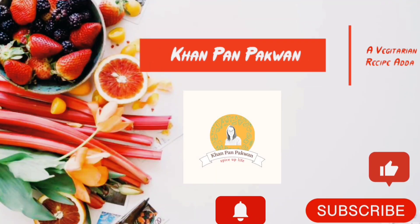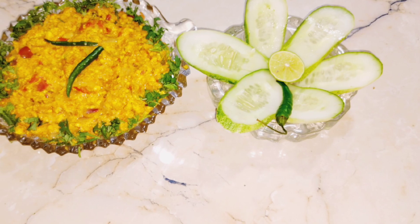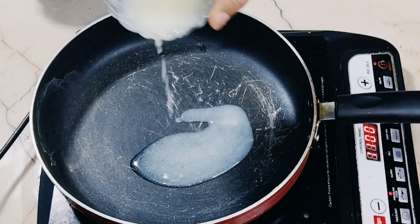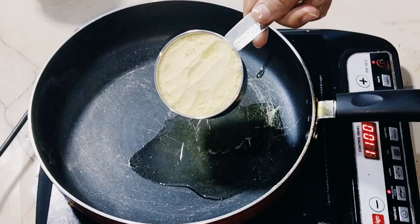Today we are going to make Punjab's famous Amritsari Paneer Bhoji. You may have made Paneer Bhoji many times at home, but this time the taste will be very different and very good. I have brought 2 big green chilies.